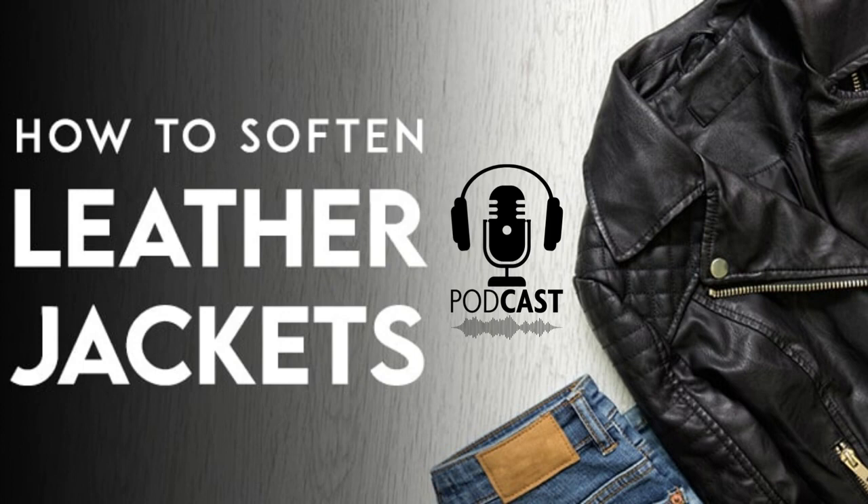Here we discuss two methods. Number one method is breaking in your jacket. First, wear your jacket to loosen it up. This might sound too simple to be true, but it's not. Leather can get stiff if it's stored away for a long time. Wearing the jacket regularly might be all you need to soften it up a bit, so take it out once in a while to break it in.